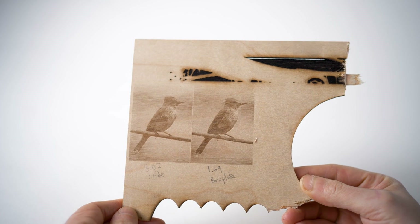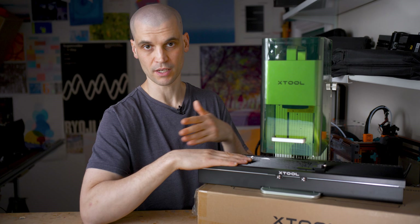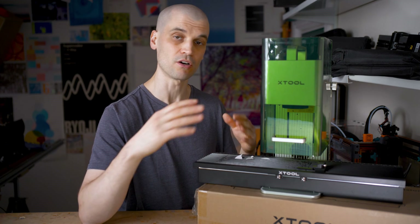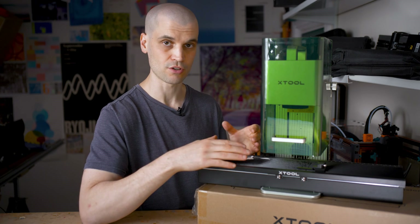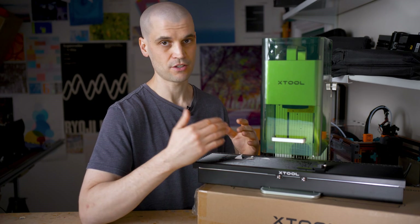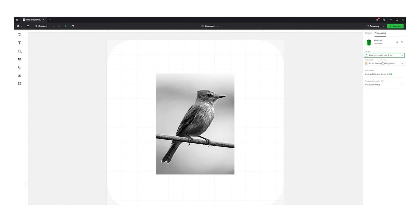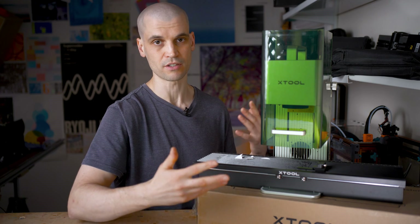What made this easier to accept is that the slider can just remain on the machine. You can set it in Xtool Creative Space to use the base plate mode, and you can use the top of the slider as the base plate — you'll still get the fast cutting and engraving speeds. So you don't have to take it on and off each time when switching between small and large jobs.